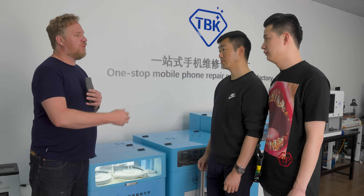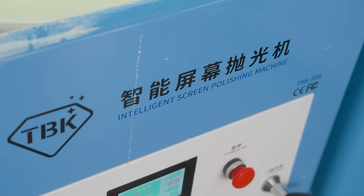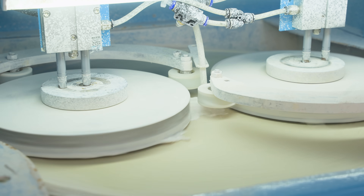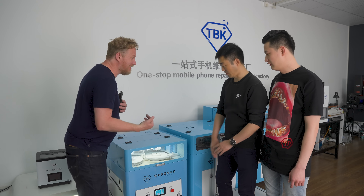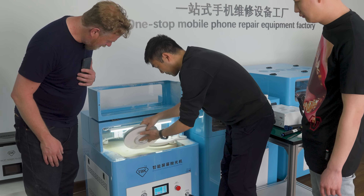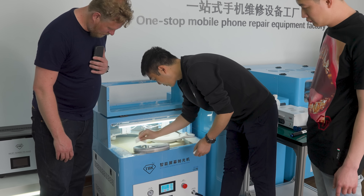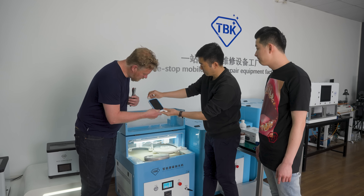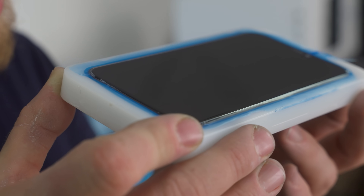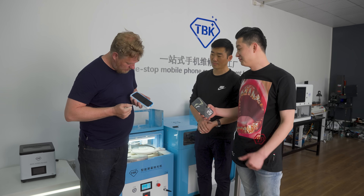We let it run, then come back to check those scratches. Once it's done, we open it up and take it out — obviously wet and messy. But look at this — there are no scratches at all. Kevin, that is amazing. This is like magic. Very good idea.